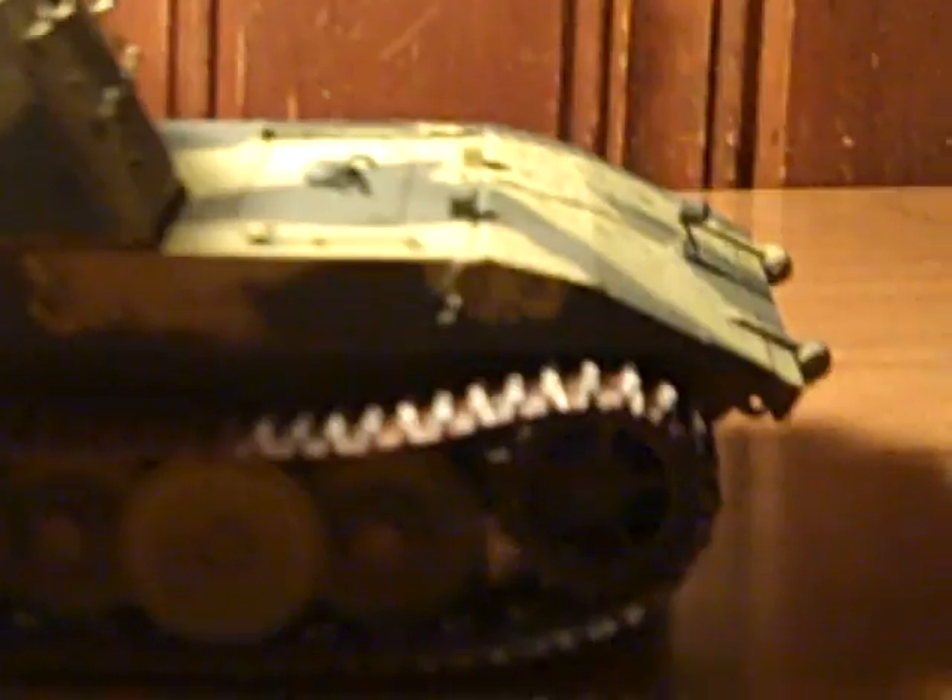This is the front glacis plate with a headlight here, then driver periscopes and machine gunner periscopes — if they had something like that. Maybe it's two drivers; I'm not really sure. This is the other side: rear idler and front drive sprocket.